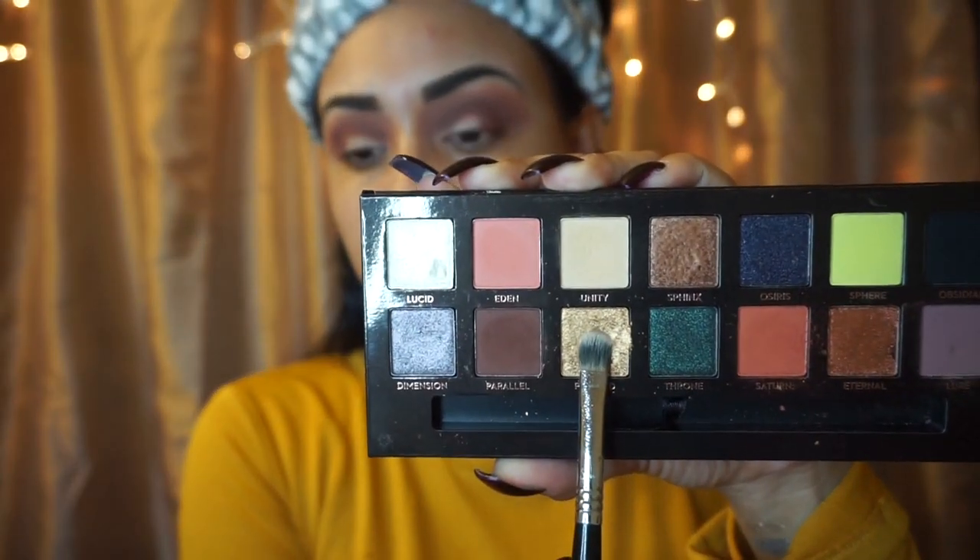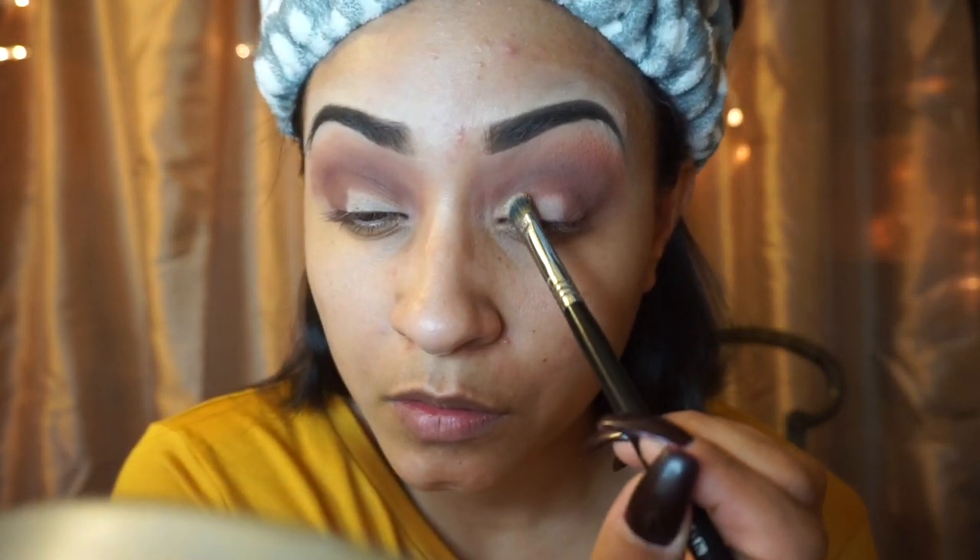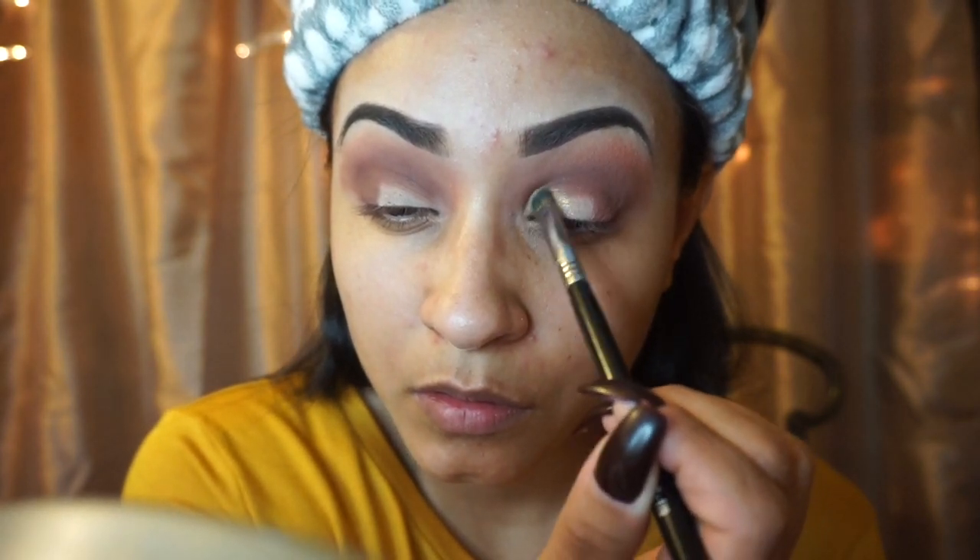I'm going to go in with my Sigma F70 brush. I'm going to use this brush to apply that Pyramid color — that's a nice yellow shimmery color there.